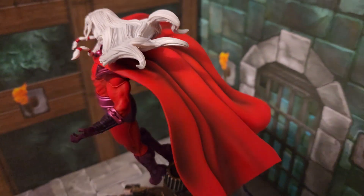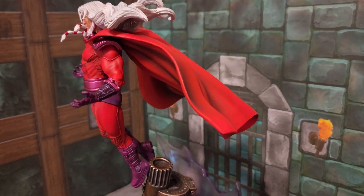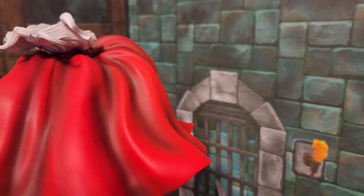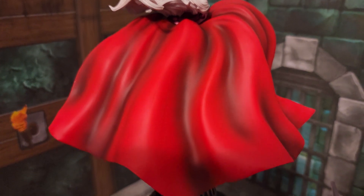Get an up view of that — it looks great. This red is just popping. We're going to do a behind view now and get a closer look at this cape I've been bragging about. The shading on this cape is great. It looks awesome.